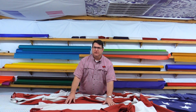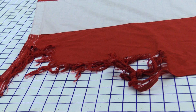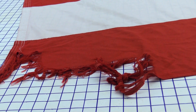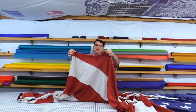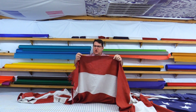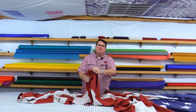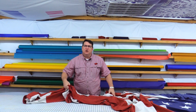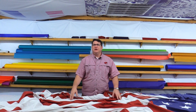Such as this flag that we just got in recently — you'll see that just the corner of the fly end is tattered here. What we'll do with this flag is cut it off straight at the end, re-hem it, and then you can get longer life out of the flag without having to purchase a brand new flag.